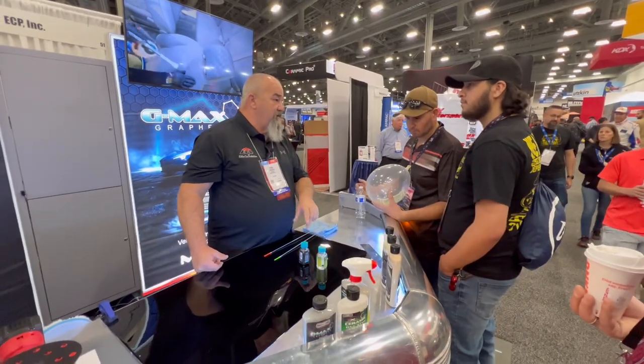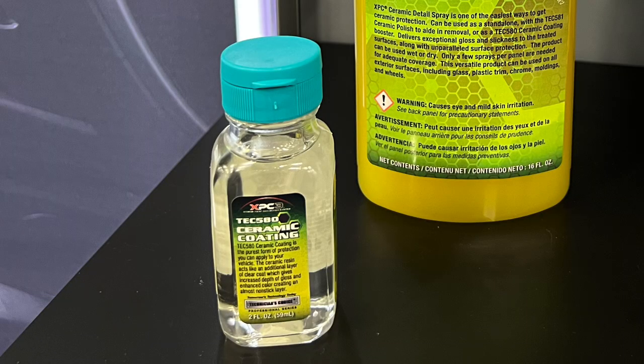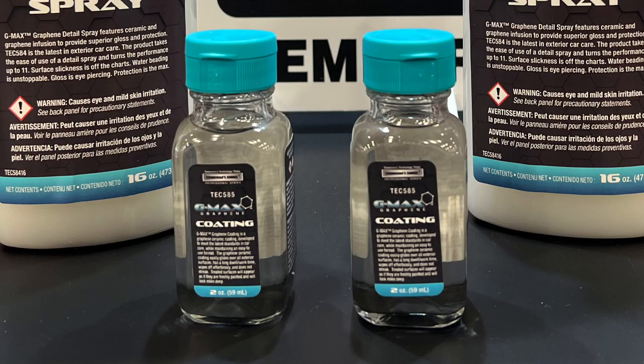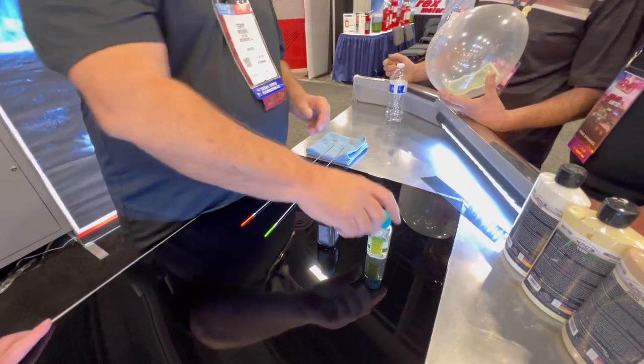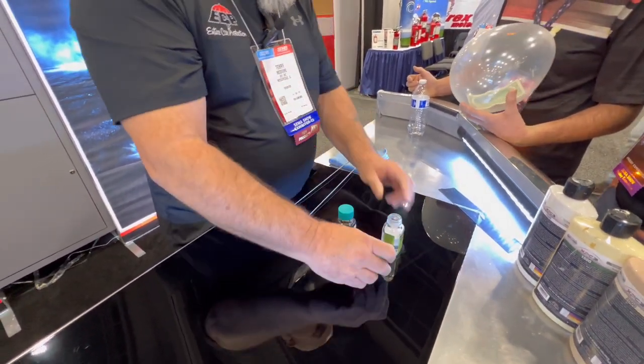How slick the ceramic coating is — we've got two different coatings. One's a standard and one is a graphene coating, but we can make it so slick. I have these needles here; we'll treat one.